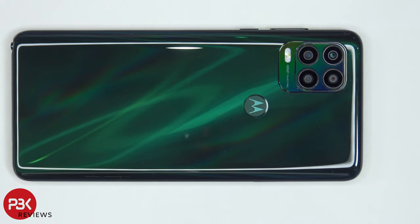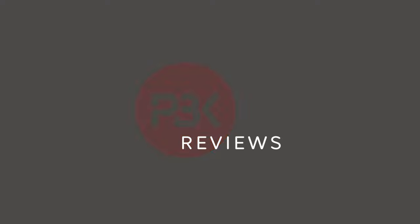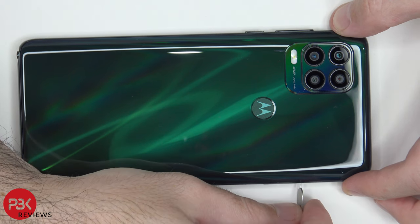This is the Moto G Stylus 5G disassembly. If you need any tools, there are links in the description. First, the SIM tray needs to be removed.